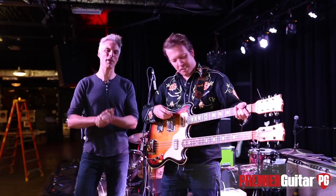Hey, it's John Bollinger with Premiere Guitar. We're in Nashville, Tennessee. I'm with Jared Mattson of Mattson2.